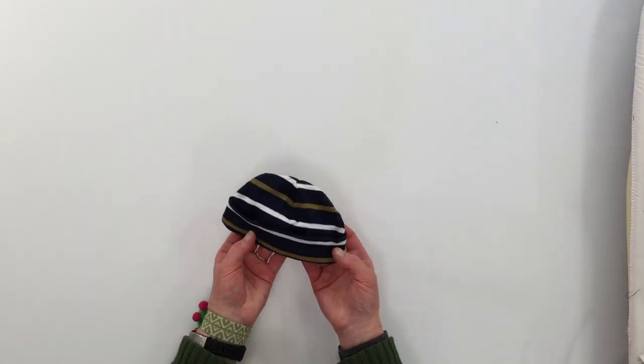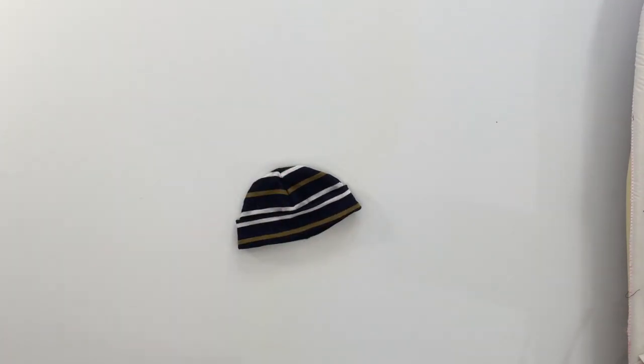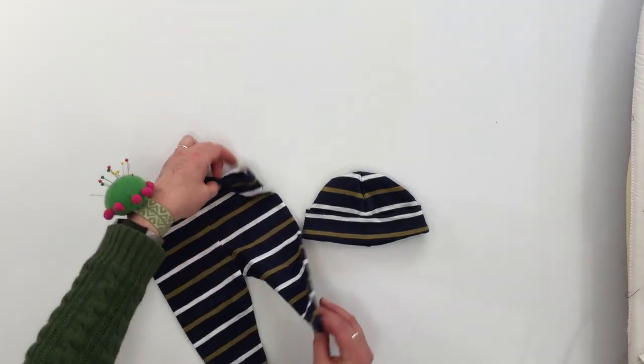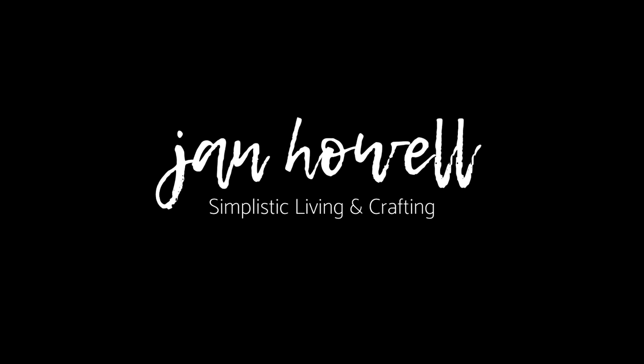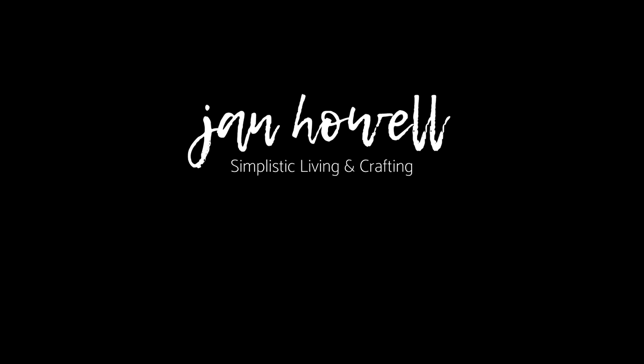And there you have it — a cute little beanie cap for a cute little infant head. And if you've made some leggings to go with it, what a cute gift that would be! Make sure you're subscribing to the channel. Thanks for watching — give it a thumbs up if you like what you're seeing and would like more tutorials like this.